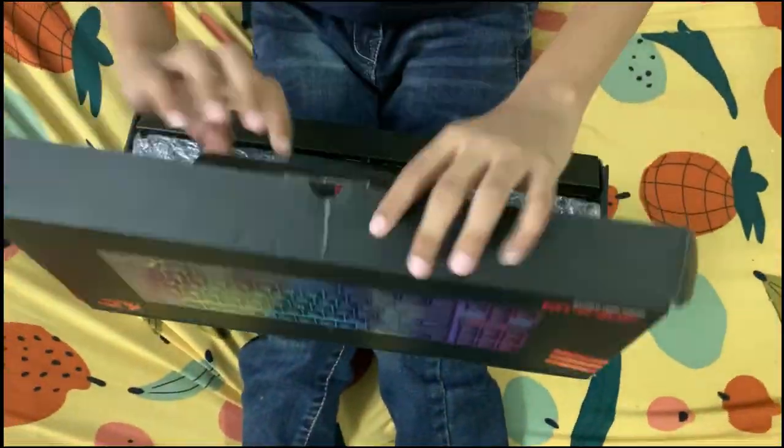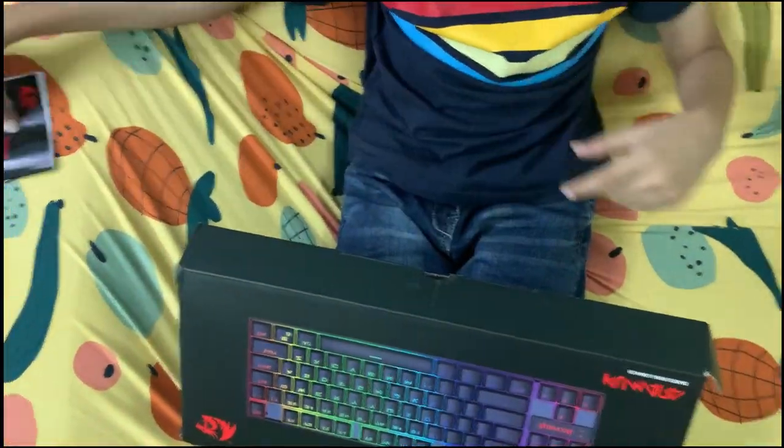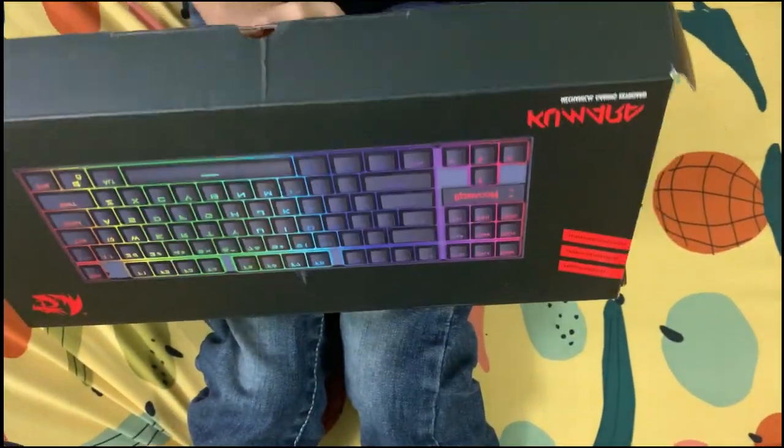So now let's open it. Here is the instruction manual, and here is some bubble wrap. I have to press the bubble wrap. Okay, that's it.